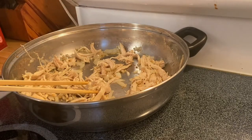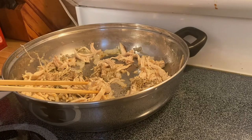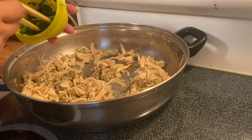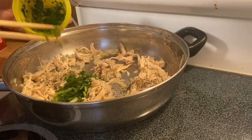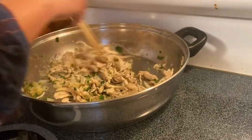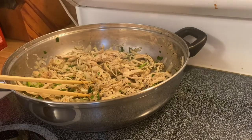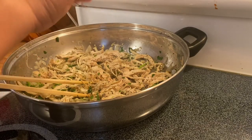We are going to season with basil, then our fresh parsley. We're also going to put in a little bit of cayenne pepper — just a little.